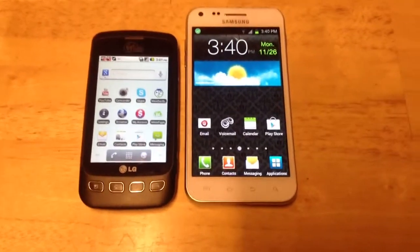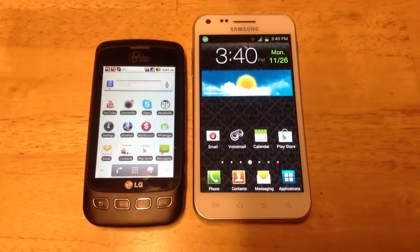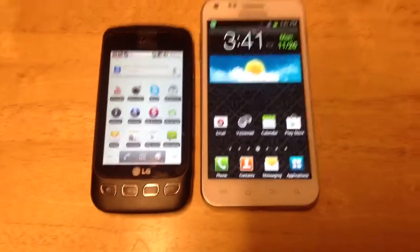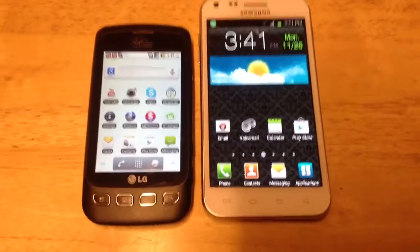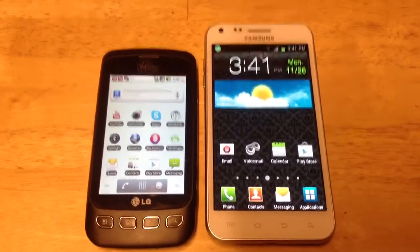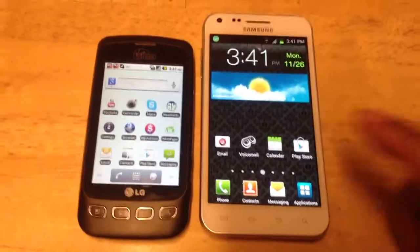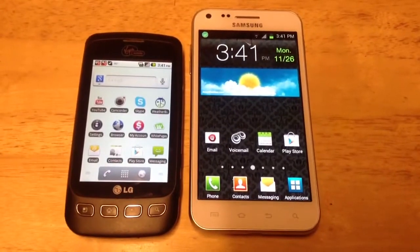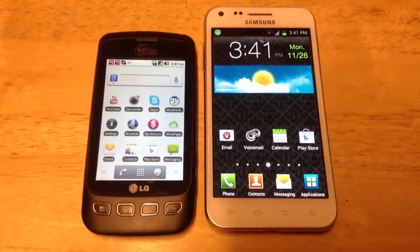I'm making this video to show you the screen size comparison between the Samsung Galaxy S2 and the LG Optimus V. The Samsung Galaxy S2 is on the right and the LG Optimus V is on the left. The Samsung Galaxy S2 has a 4.52-inch Super AMOLED screen and the LG Optimus V has a 3.2-inch screen.